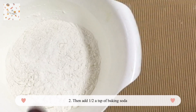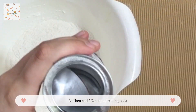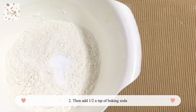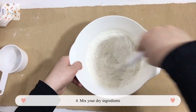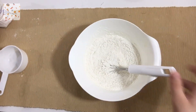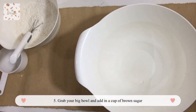Then we add baking soda — about half a teaspoon, though I add a little bit more. Then add half a teaspoon of salt to the flour. Start mixing your flour, baking soda, and salt together, then set that bowl aside and bring in your big bowl.